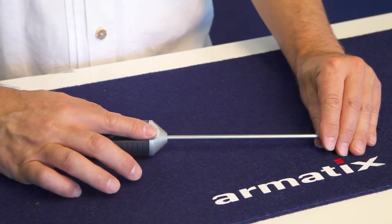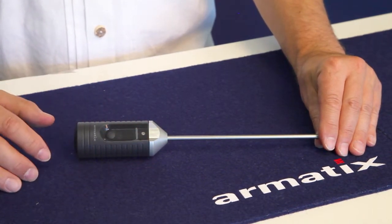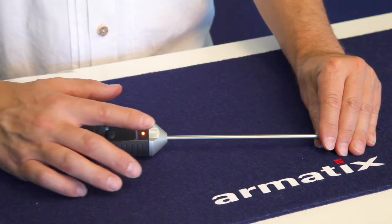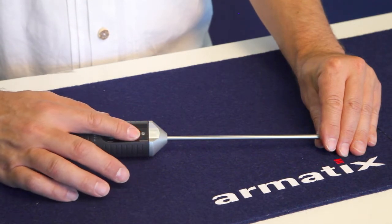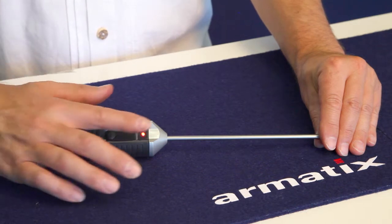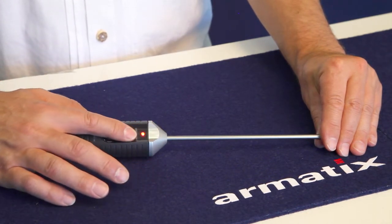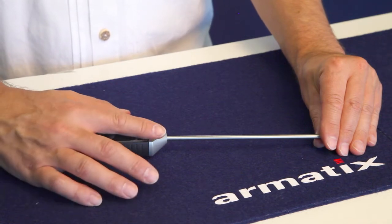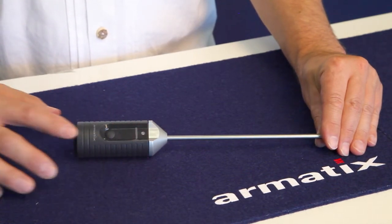Now draw the first administrator finger slowly and at a uniform speed across the scanner from the coupling towards the button. If the procedure is successful, the LED indicator will give three short green blinks. The scan has been saved. Repeat this procedure three more times. After each successful scan, the LED indicator gives three short green blinks. After the fourth successful scan, the first administrator finger has been assigned.